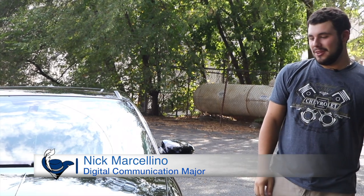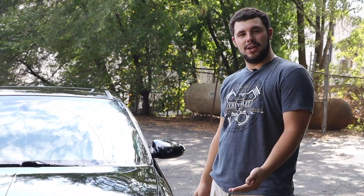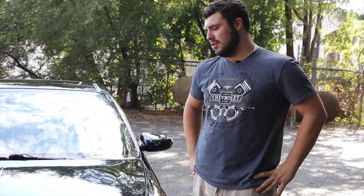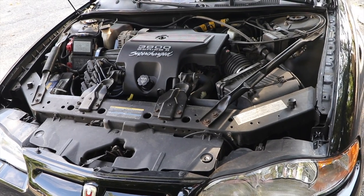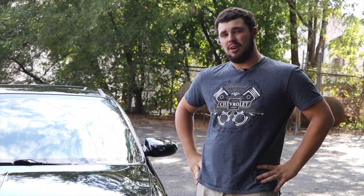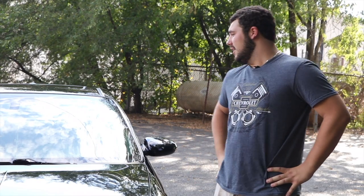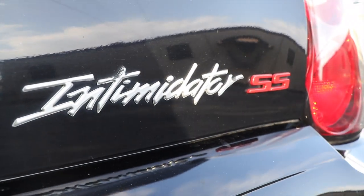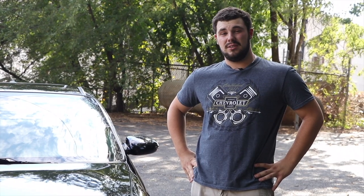Hello everyone, my name is Nick Marcelino, and this is my 2004 Monte Carlo SS Intimidator SS. I got this car about five years ago, in August. Now this car is very special to me — it's the first car I ever bought, and I take very good care of this car, as anyone that knows me can tell you.